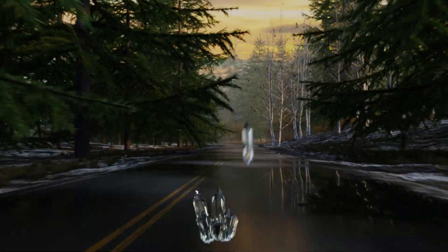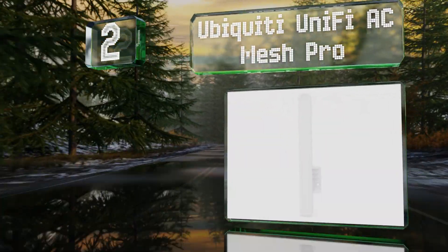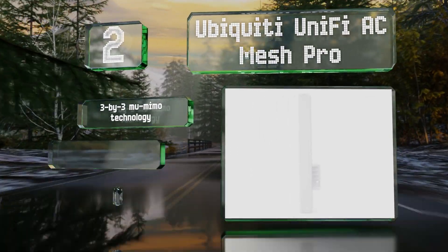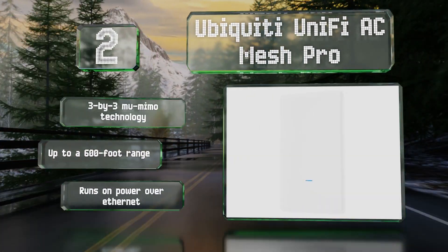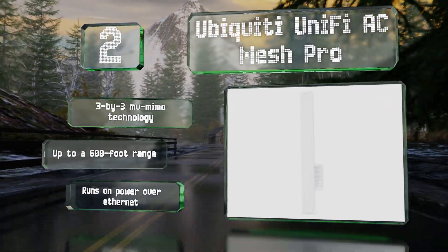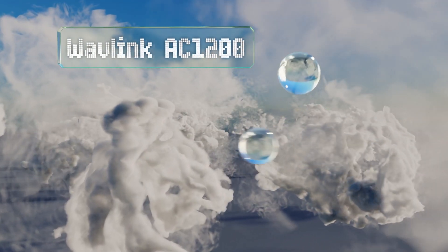At number two, suitable for use in demanding environments, the Ubiquiti UniFi AC Mesh Pro takes advantage of the 802.11ac standard to deliver up to 1750 megabits per second. It's ideal for setting up a mesh network to cover large areas both indoors and outdoors. It features three-by-three MU-MIMO technology and up to a 600-foot range, and runs on Power over Ethernet.